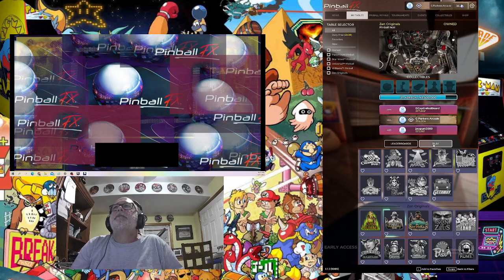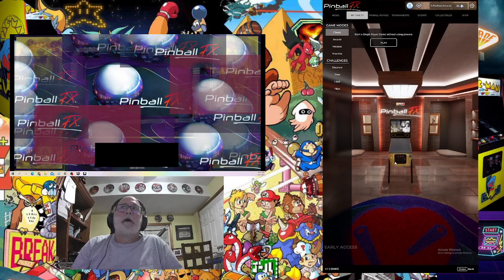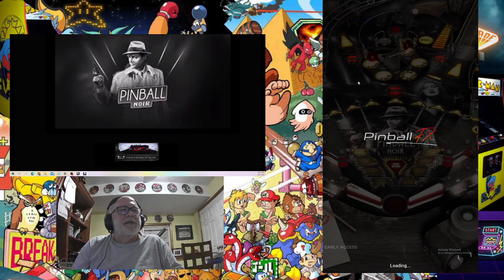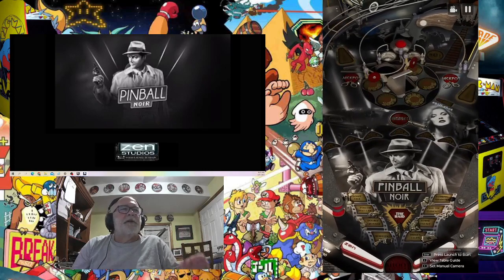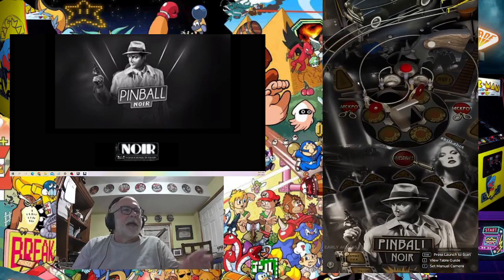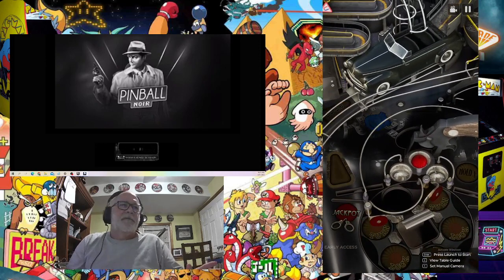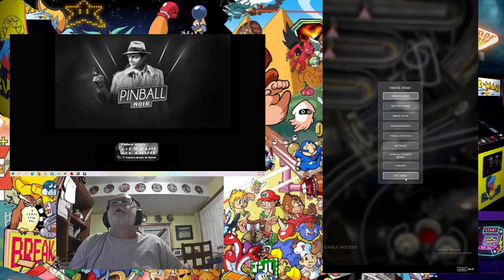Pinball Noir — going to hit play. It was just a little project I wanted to do for myself. I have to admit the graphics aren't that great — the only image I was able to capture was not very high definition, but it's something for you to use on your cabinet. There's your Pinball Noir back glass.